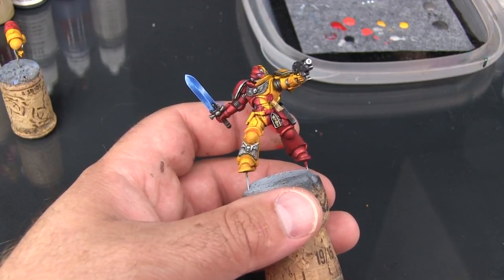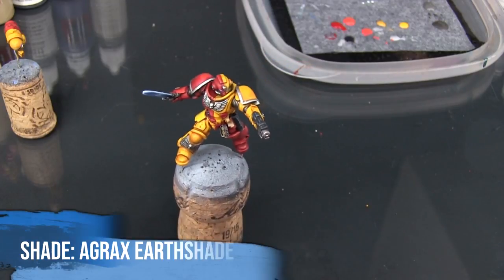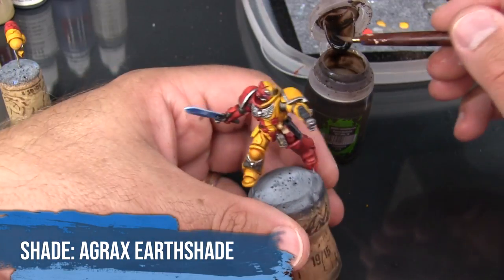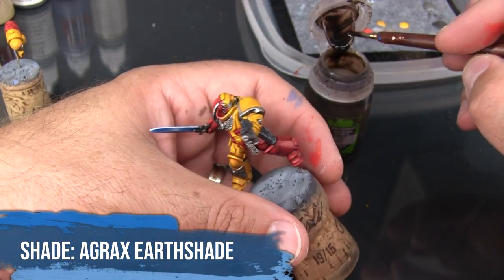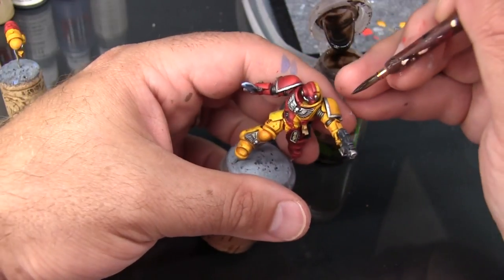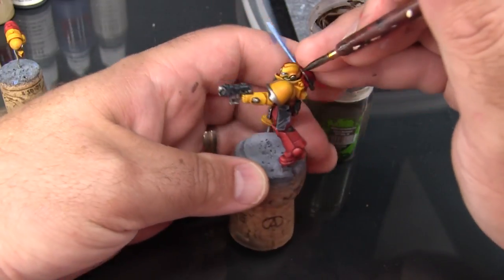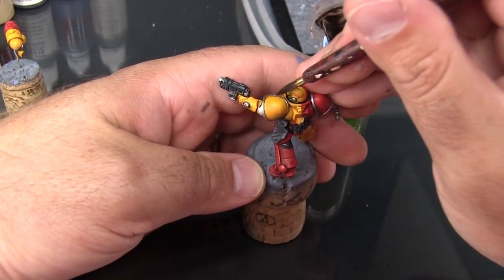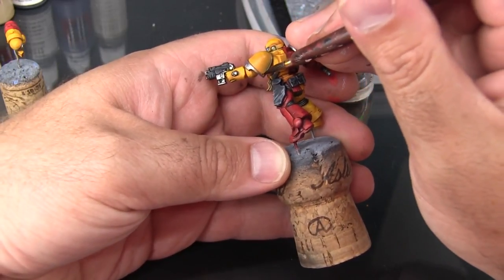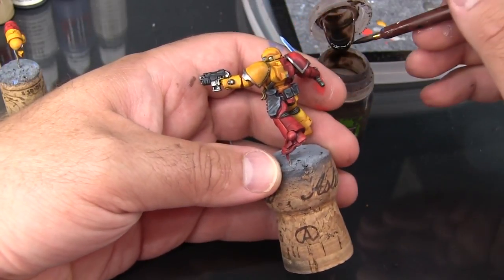Now we can go ahead and start applying Agrax Earthshade selectively to the whole model. This is being used to add some deeper shadows — I don't want to just blob it onto the whole model like you might be used to doing. I'm making sure I have very, very little on the brush; I'm going to work it into the corner, just kind of bringing it along, letting the tip of the brush ride along the crease and letting a little bit of the paint deposit as I go by — very, very thin lines.